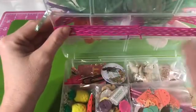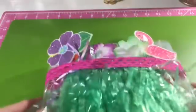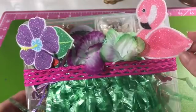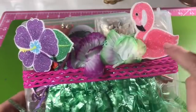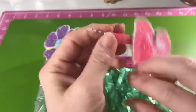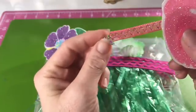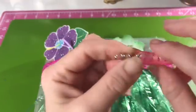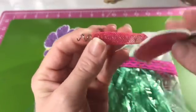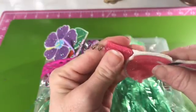Some of the other headbands you wouldn't be able to do that with because they're nice and thick, but this one's really thin and you can wrap it around the whole box — which is kind of the idea. Some people put jelly bands around them. This flamingo came from one of the headbands that Dollar Tree had last year.